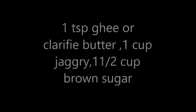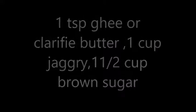Add 1 tsp ghee and butter, you can see. At high heat, let it melt. Now mix it well. Put up the heat in the pan.